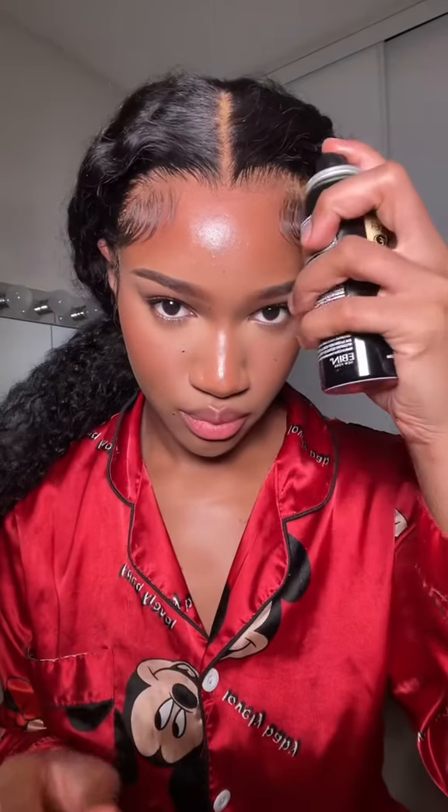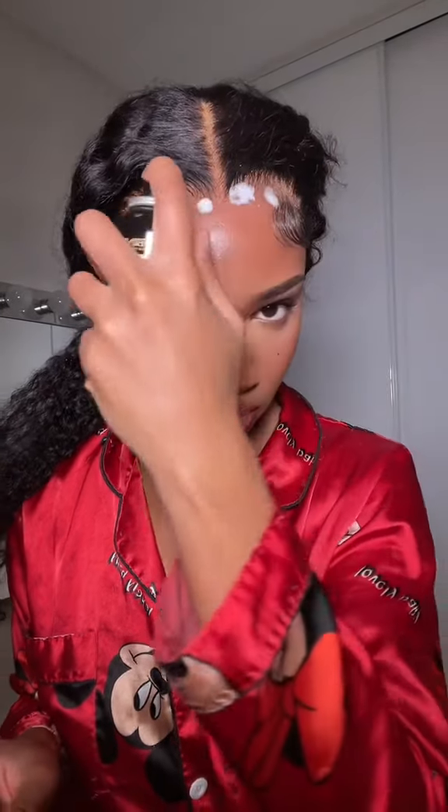To make sure that the rest of the lace is still adhering to your head, spread the ebb and spray all over the perimeter. For the girls who love to spray one shot all across the hairline, it's not necessary. One spritz and you're good.